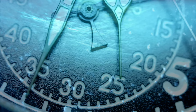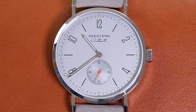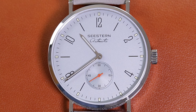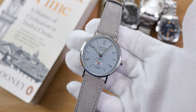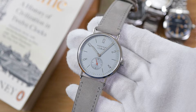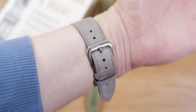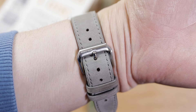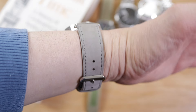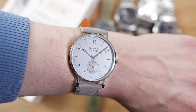Regarding dimensions, we get a diameter of 39 millimeters, a lug-to-lug length of 46 millimeters, a height of 9.1 millimeters, and a lug width of 20 millimeters. On the wrist, the watch sits right on my six-and-a-half-inch wrist as it would on almost any wrist size. The 46mm lug-to-lug is a very modest size with a thin nine-millimeter profile.